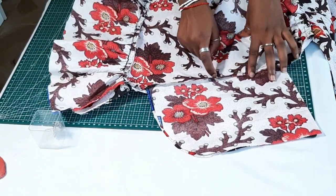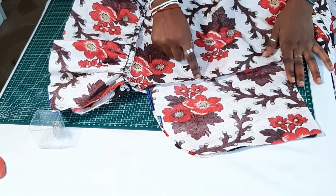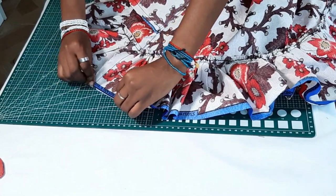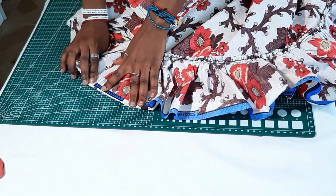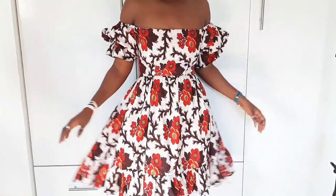After sewing it down, I go six inches down from the top of the pockets and sew down closing the space there. After doing that, the last step is to hem the bottom of the dress — you fold it twice using a half-inch on each fold and your dress is pretty much done.